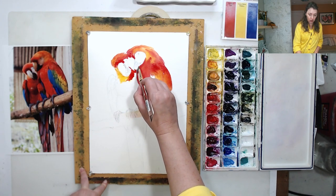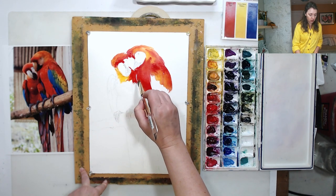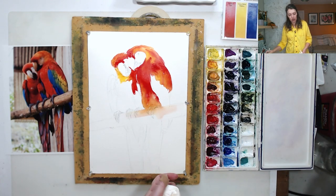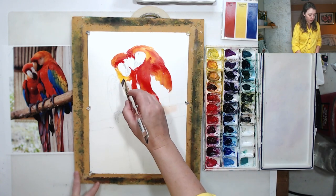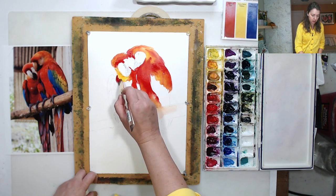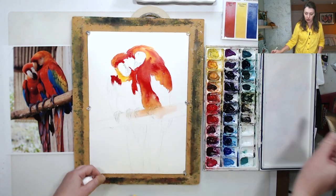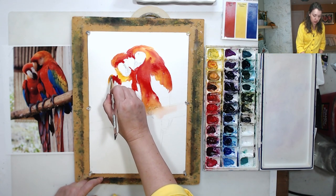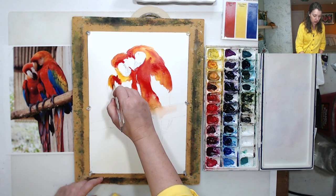I'm going around my subject and trying to capture all those interesting color variations. When I saw that photo I thought 'wow, I have to paint this' — it's very colorful and perfect for primary palette because these are exactly the colors I see here.